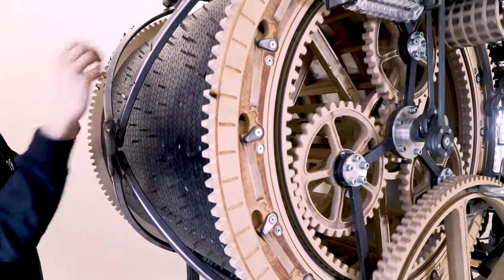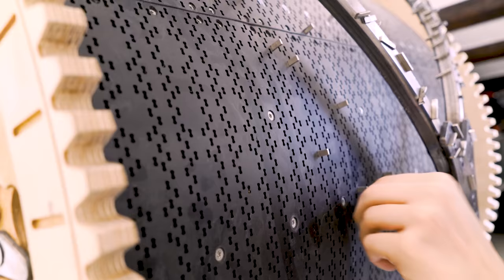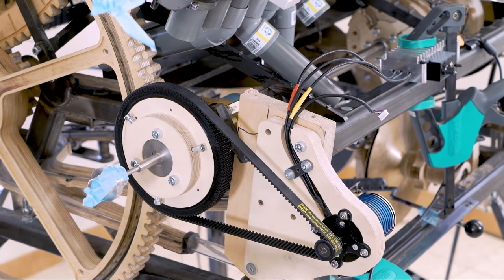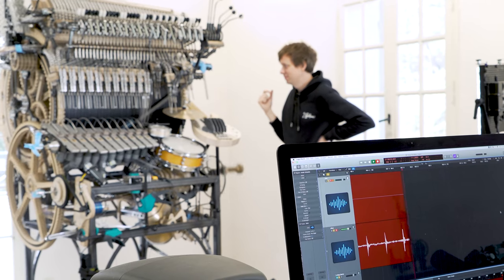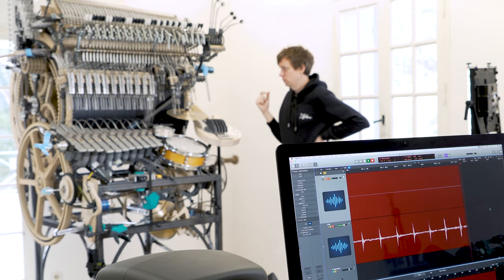Before when I made timing tests, I always had to crank the machine manually, but now I've installed this electric motor which will turn the machine by itself at a constant torque. This will give us the conditions we need for accurate timing tests.